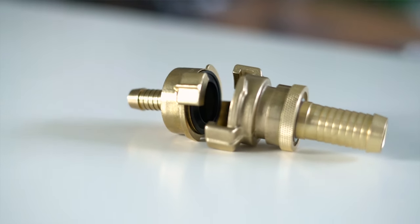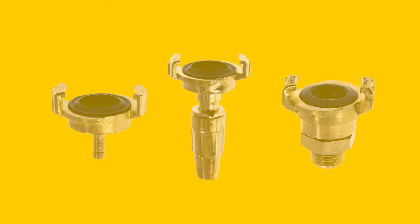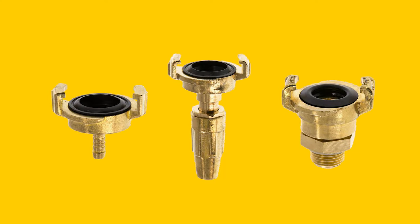Gika couplings are sexless couplings with a 40mm claw distance. Rather than having a male and a female end connected by, for example, a screw-type thread, the couplings are identical and can be joined to any other Gika coupling with the same diameter.